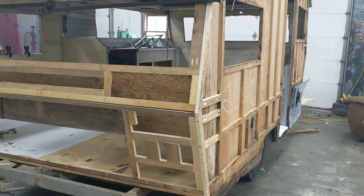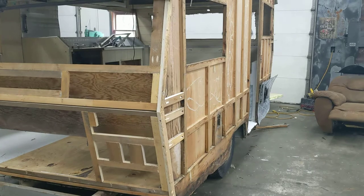Thanks for watching, guys. That is our update on the vintage camper remodel. Thanks for watching.